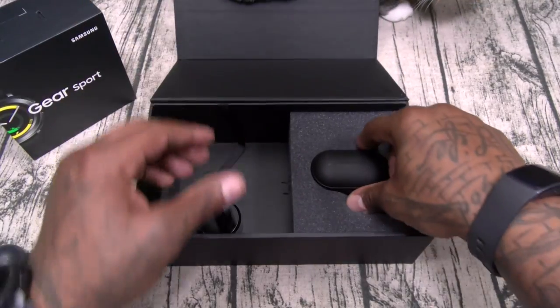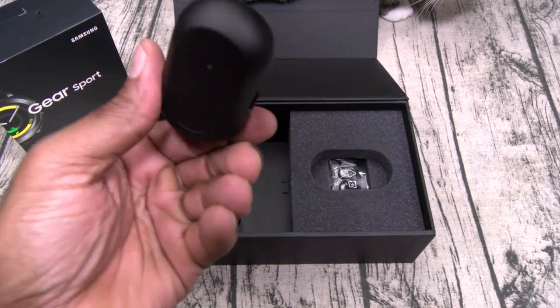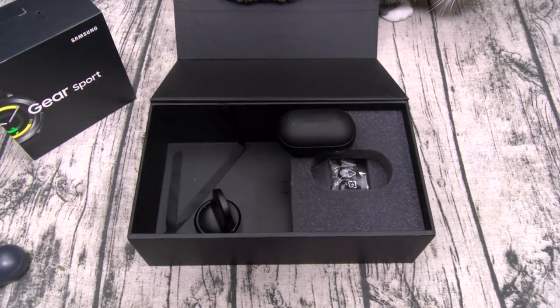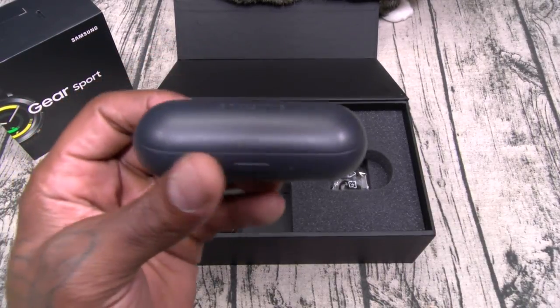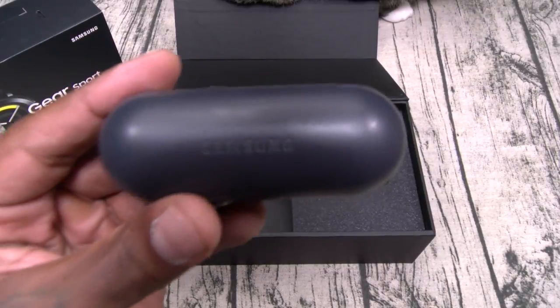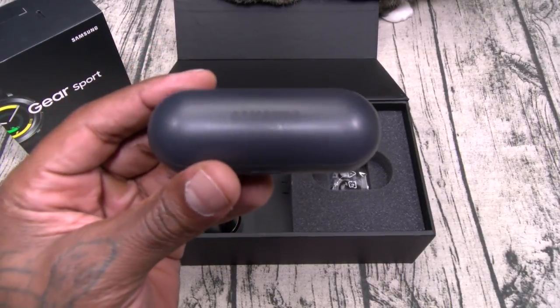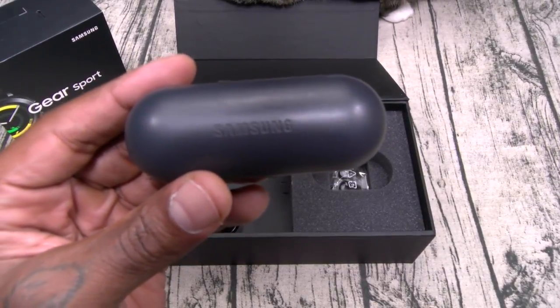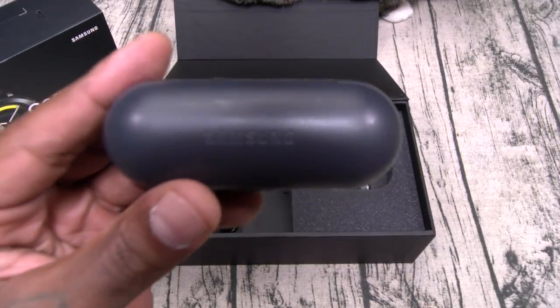Now let's take it over to the IconX — the second edition. These are available in three colors: black, gray, and pink. Shout out to Samsung — they've officially addressed my three biggest gripes with the original IconX. Number one, and my biggest gripe: the battery. Even though these were my favorite wireless headphones, the battery was just trash. If you're streaming music from your phone to the headphones, you only got one and a half hours of battery — literally one and a half hours, then it's dead.